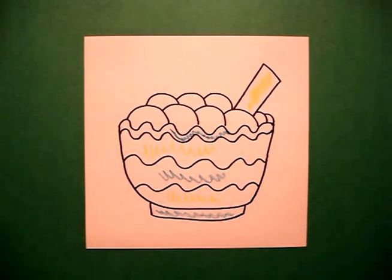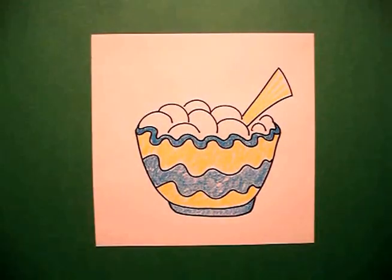Okay, let's see what it looks like all colored in. Here's my bowl of mashed potatoes all colored in. If you add this with the roast turkey and the pie, you will have a Thanksgiving feast. Okay, bye-bye.